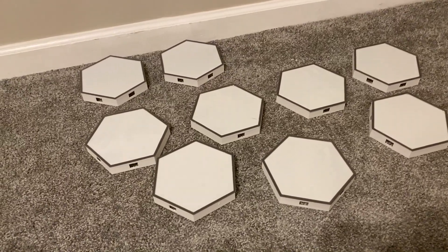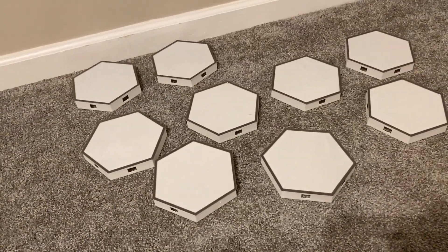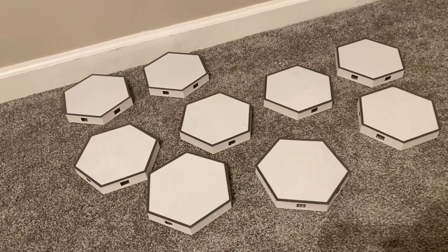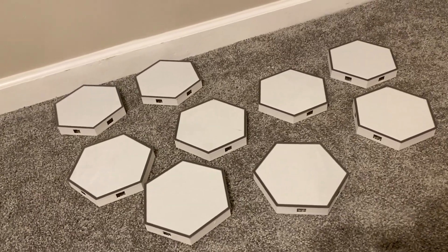All of our hex leaves have everything done except for being connected together. That took me about 10 to 11 minutes, so again that's just about all the post work we need.